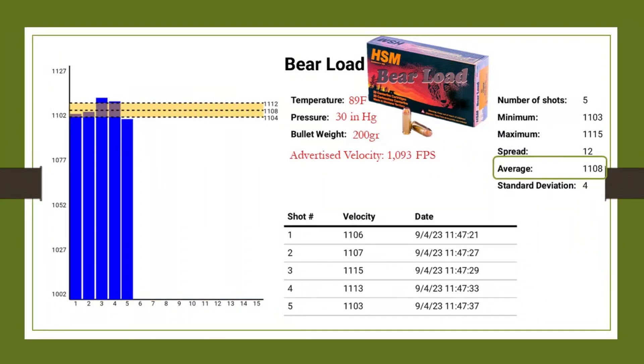Over on the left, you can see it's very consistent ammunition — that yellow bar is very close together and the standard deviation is pretty low at 4. My average was 1,108, which is only a little bit above the advertised velocity. It's very consistent shooting ammunition, very good quality. I'm really liking that consistency. It is quite pricey, but it seems like you do get good quality with it.